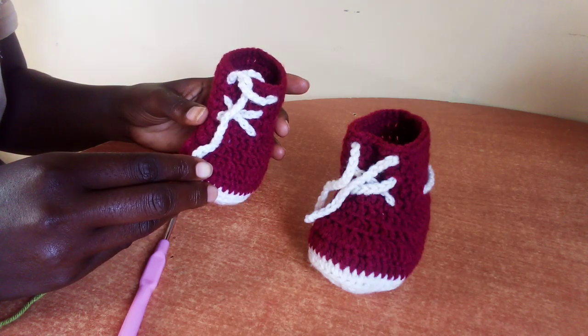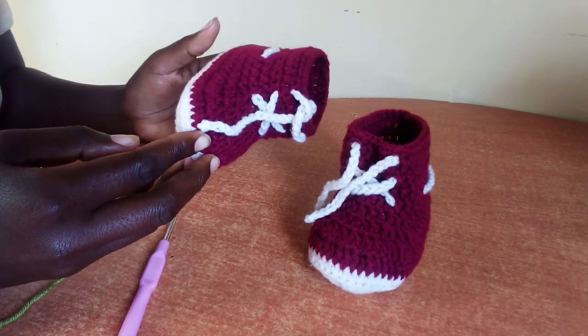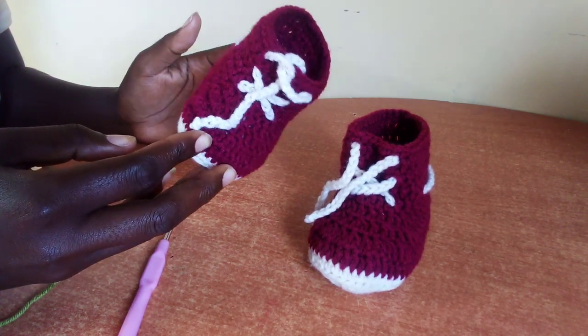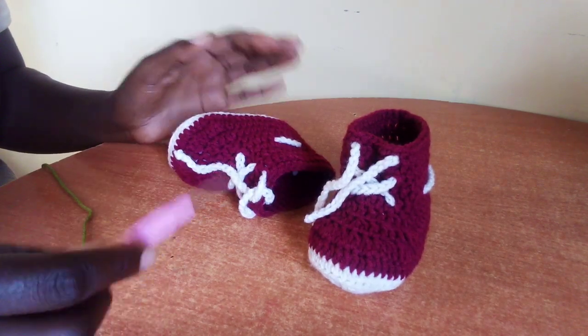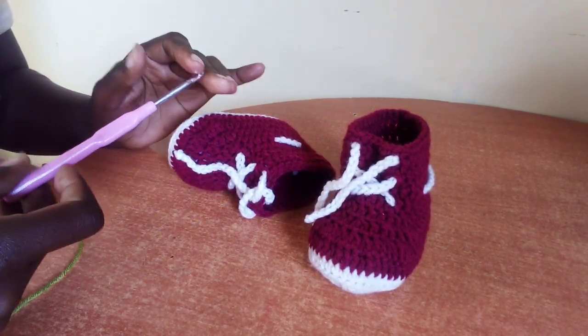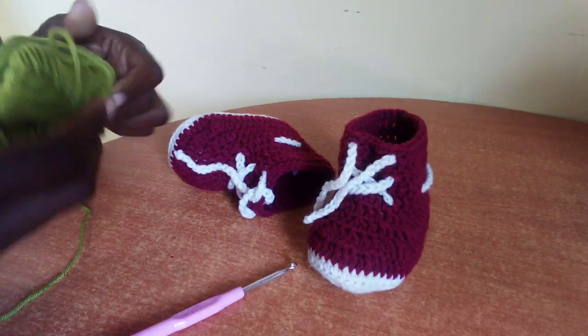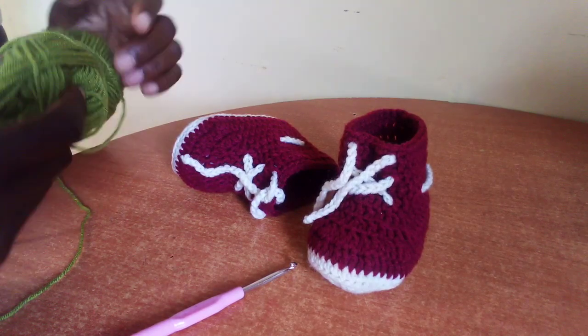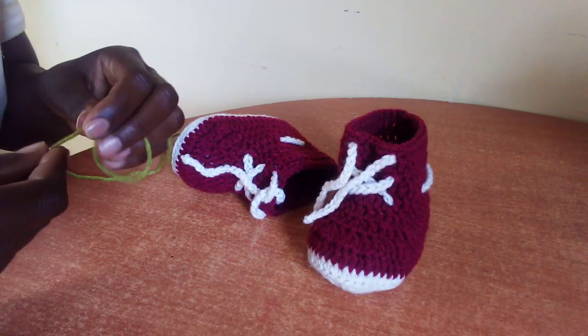Hello everyone, welcome to this video. Today we are making these beautiful booties for a six-month-old baby. I'll be using a four millimeter crochet hook and winter king forkly yarn. So to start, let's make a slip knot.